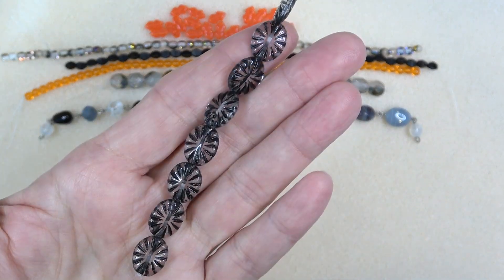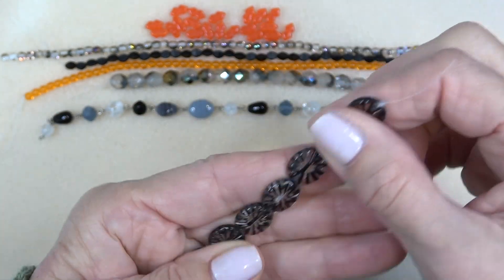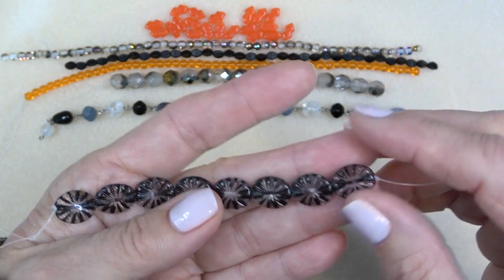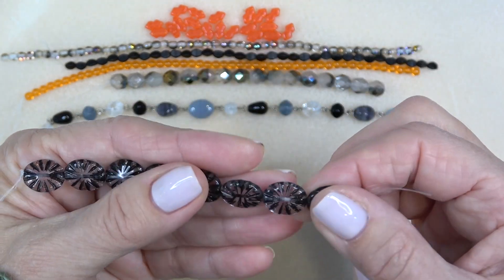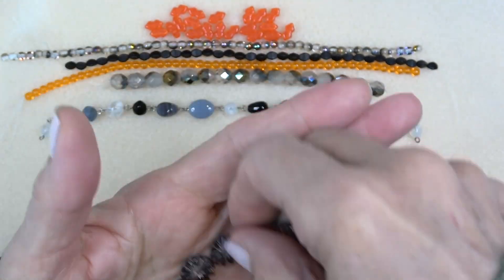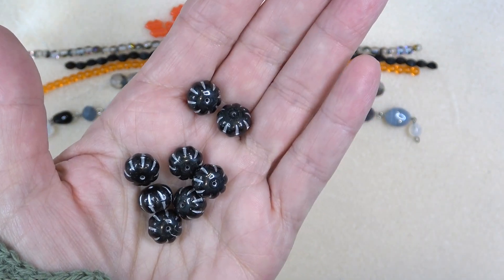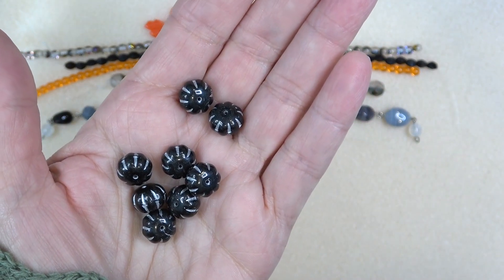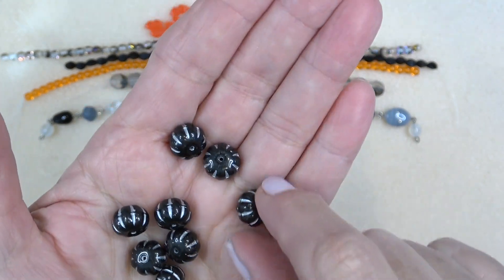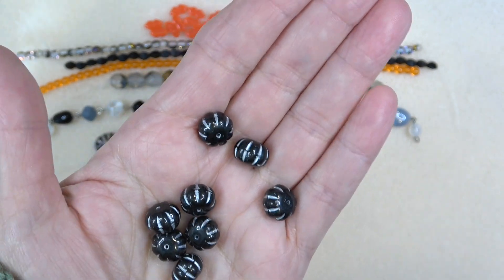Next up we have a 12 by 14 millimeter Czech glass starburst crystal with jet, eight millimeter. I love that they have such interesting beads — you just don't see these every day. It's crystal so you can see right through it with black, very pretty. We also have eight by eleven millimeter Czech glass melon bead jet with silver wash, eight pieces. Gorgeous — I love all the black and silver, the jet and silver together.